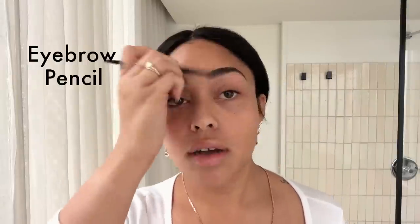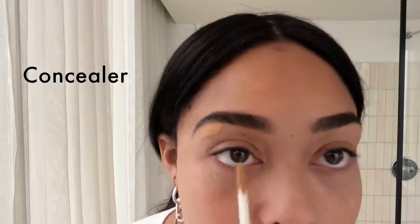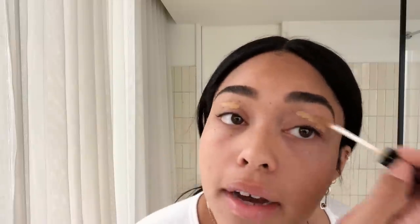I actually start with my eyebrows — the Anastasia Brow Pencil. You want to figure out which way your hair grows in and do kind of hair-like strokes. You can clean up your brows; I'm using the Kevin Aucoin Concealer here and here. I like to use brow gel, then go back in with the concealer and use it as a primer for my eyeshadow.